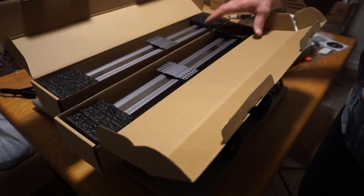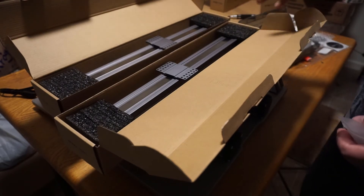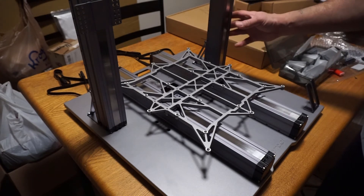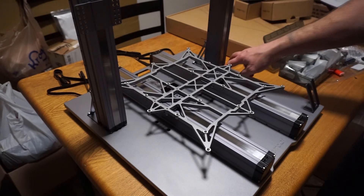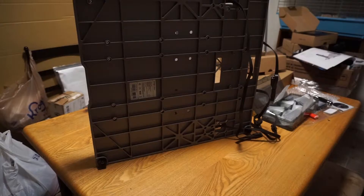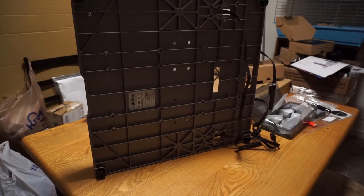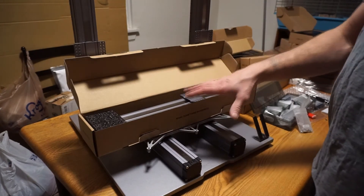Now we're going to attach the z-axis linear modules to the frame using 12 of the M4 by 8 bolts at the rear. After that, they also have to be secured a second way — from the bottom up using four M4 by 8 bolts on each, for a total of eight more bolts. Both sets are now installed on the z-axis pillars.